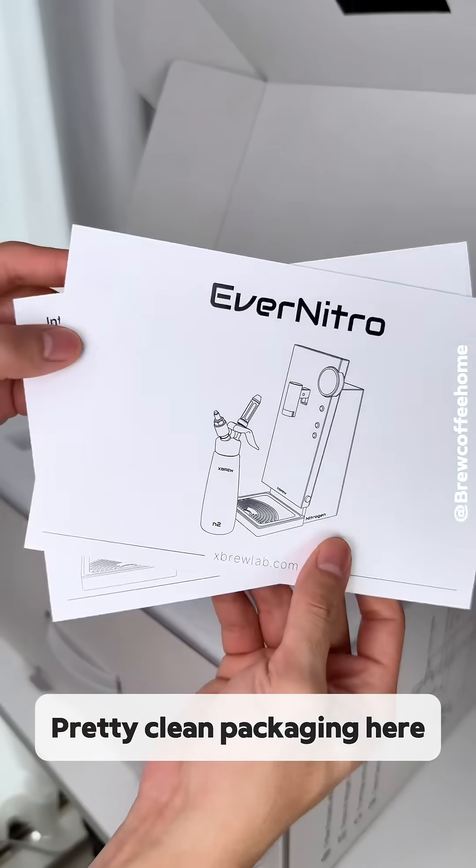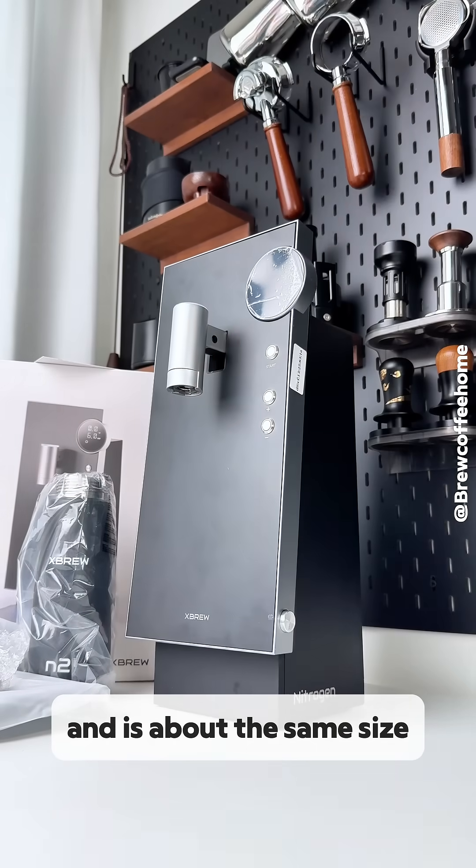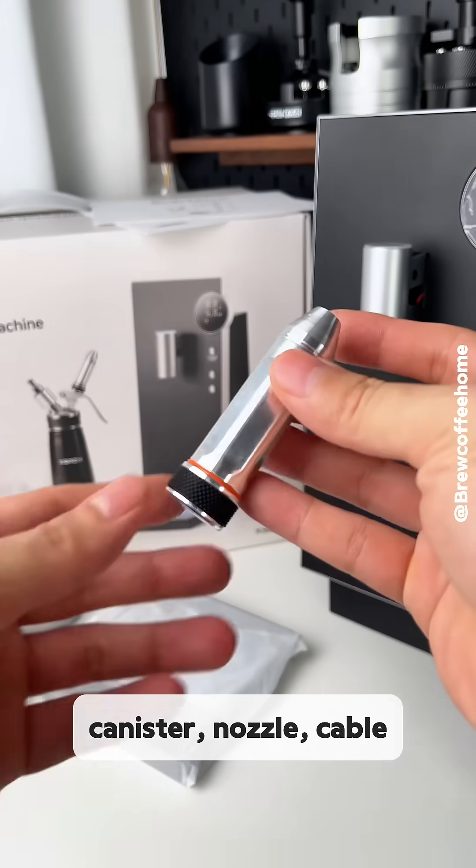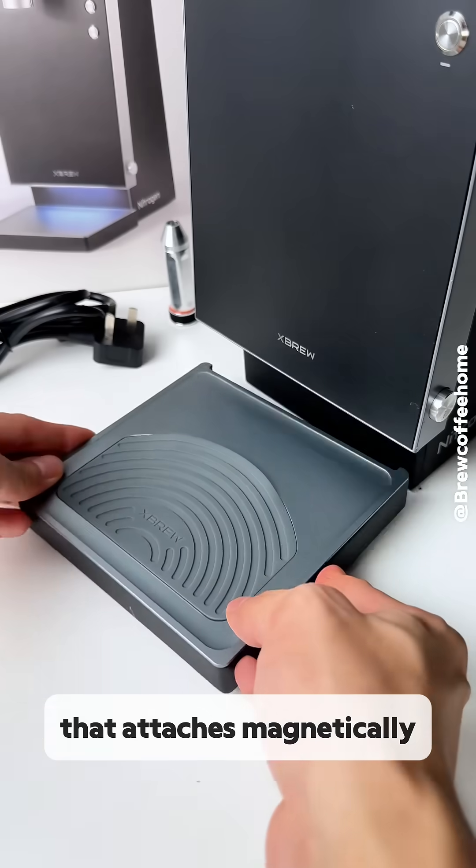Pretty clean packaging here. The machine feels modern and is about the same size as a standard coffee machine. You get a canister, nozzle, cable, and a drip tray that attaches magnetically.